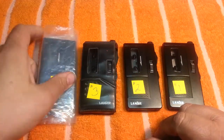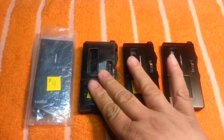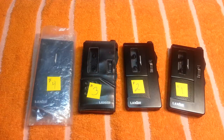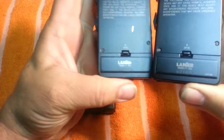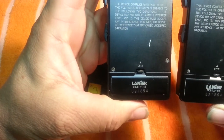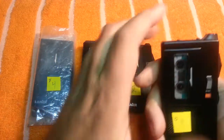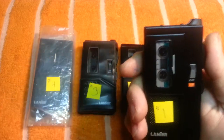It looks like somebody stole a part off it or something. So we got four units: two that work, one that sort of doesn't work, but we're gonna try them here and show you exactly what happens. We've got batteries in these three. Let's plug this one in. I noticed about these two — the serial numbers are only about ten numbers apart. This one is 521864, this one's 521854 — they're ten numbers apart, so they must have been bought at the same time. Alright, let's put a tape in here.